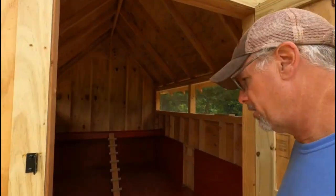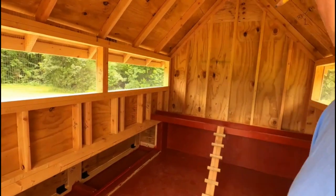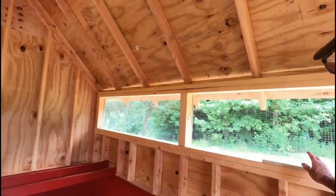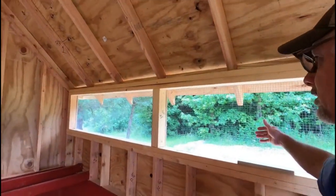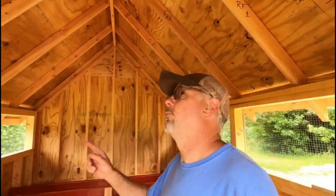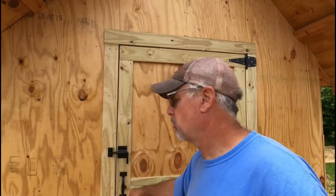This is the inside and you can access the nesting boxes from in here. I've got two roosts going across with their little ladder there. Now that it is closed in you can see they've got airflow going across the top, but I am going to put a fan in here because with the tree line it is kind of still sometimes without air moving through. So this way they will have airflow. We'll walk around and look a bit more, then I'm going to put the shavings in, get the water and the food, and get ready to move them.